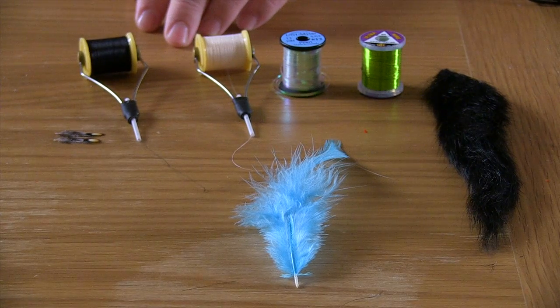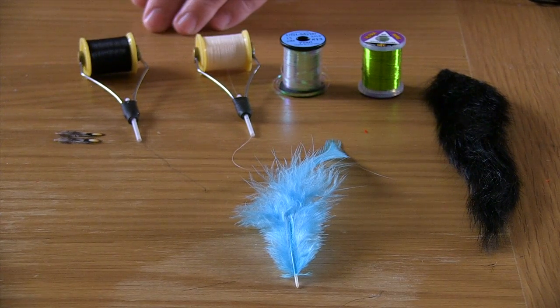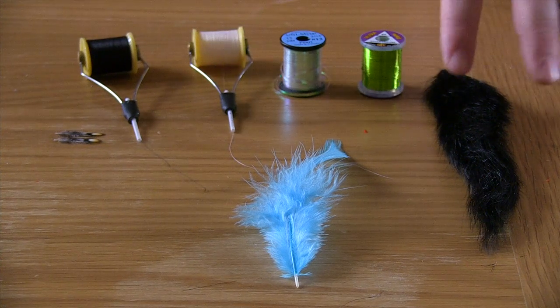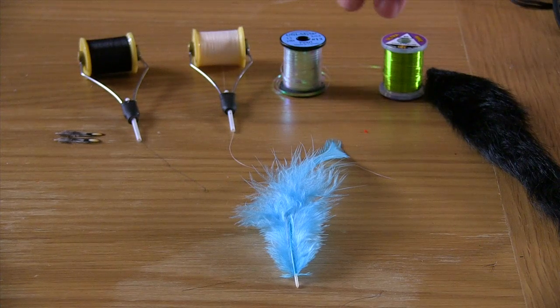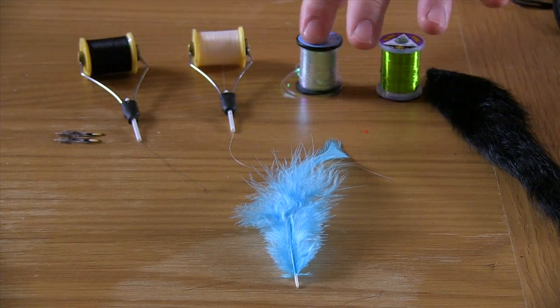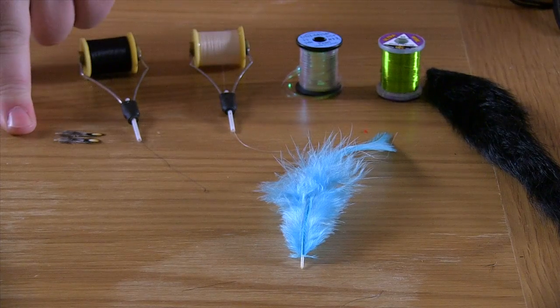This time we're going to tie an Editor Fly — Sandy Leverton's pattern from Trout and Salmon. You do need white and black thread, black squirrel tail, fluorescent chartreuse wire, or ideally some yellowy-green nylon if you can get it, pearl mylar tinsel, and a dyed blue hackle and a pair of jungle cock eyes.